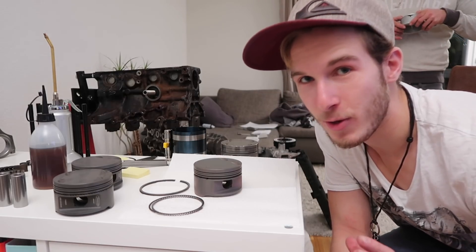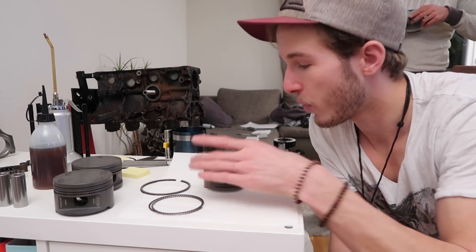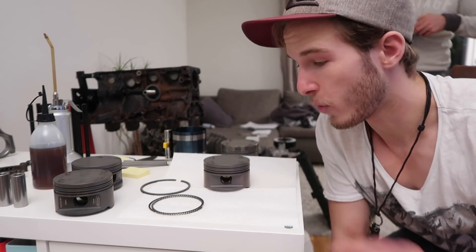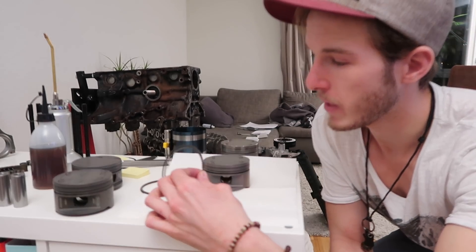Now we're going to install the piston rings. For the top piston ring and the secondary one we're going to use a special ring expander tool. For the oil rings though, you can basically just mount them by hand if you're careful and don't scratch any of the mating surfaces.